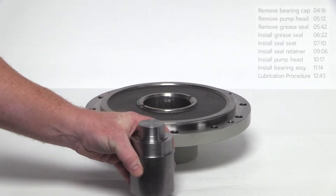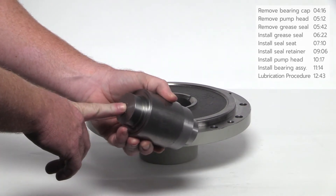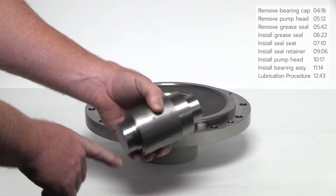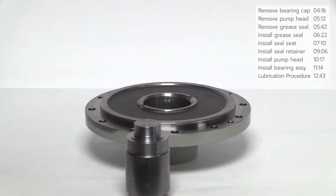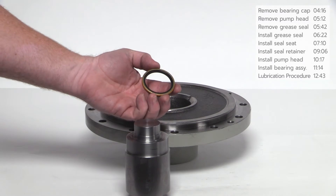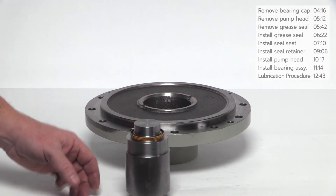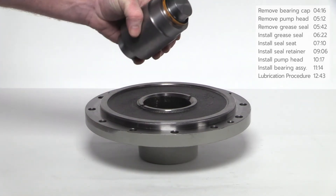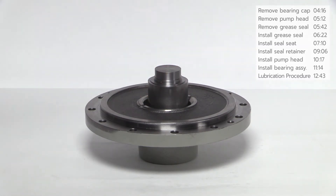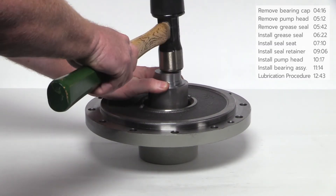To install the new grease seal, begin with the pump head face up on a stable surface. Install the grease seal using the steel installation tool. Since this is a Z3500, the small side will be used. With the flat side of the grease seal facing down, slide it over the shoulder of the steel installation tool until it clicks into place. When seated properly, the grease seal will remain attached to the installation tool. Insert the steel installation tool inside the opening of the head as shown and lightly tap with a hammer until the grease seal is seated. Remove the installation tool.